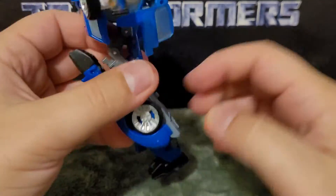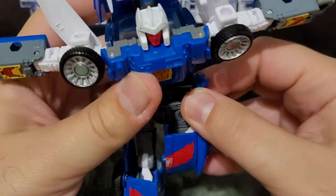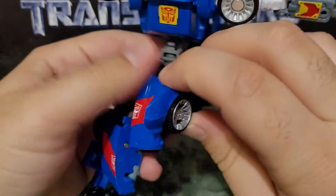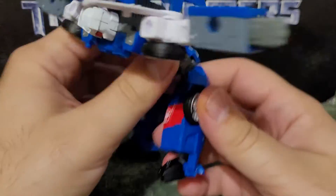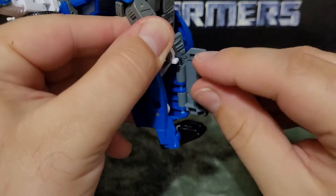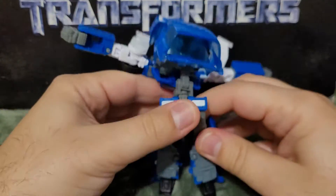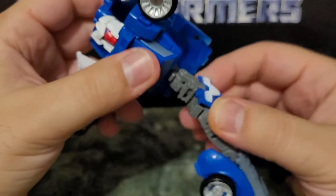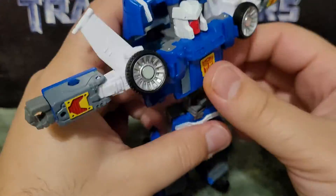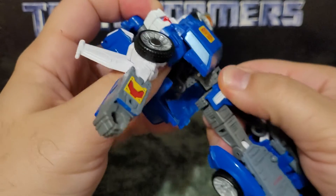There's a peg there that you have to align. Feed this through like so, open that panel in the back, stretch out, finish folding it out. Then make sure the peg goes into the port — peg for port — put it there, and then it all lines up. Then you rotate.